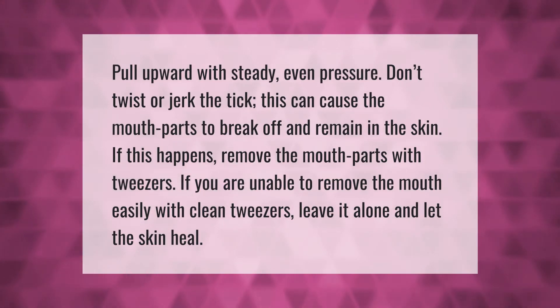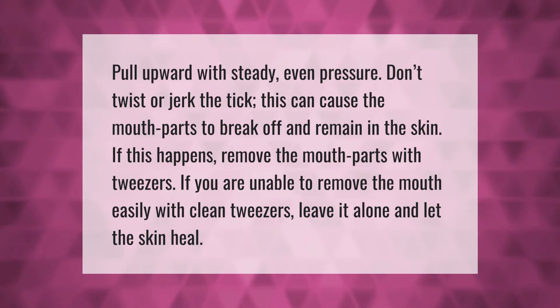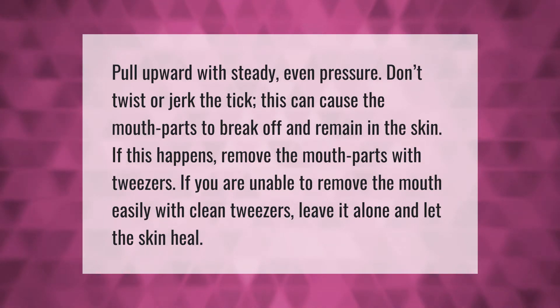Pull upward with steady, even pressure. Don't twist or jerk the tick. This can cause the mouth parts to break off and remain in the skin.